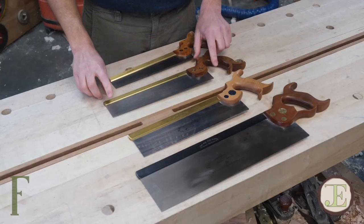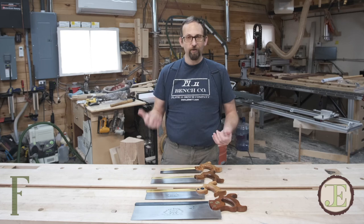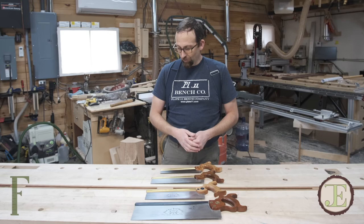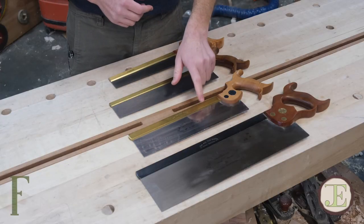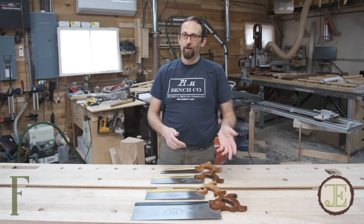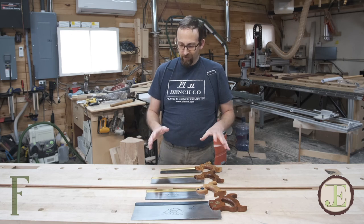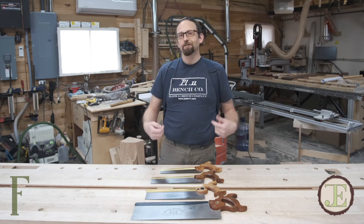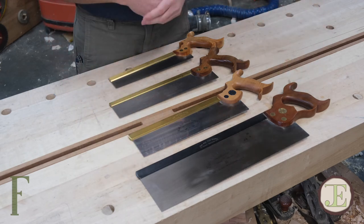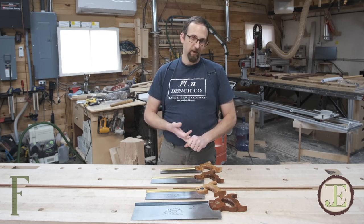When you get into a carcass saw and the tenon saws, a lot of times you have a choice. You can get a rip saw and a cross-cut saw as a pair of carcass or tenon saws. Or you can get something that's filed hybrid — sort of a blend between a rip filing and a cross-cut filing. Just know that if you're buying a dovetail saw it's going to be filed rip, and if you're buying a carcass saw or a tenon saw you're going to have an option between rip, cross-cut, or something in between.